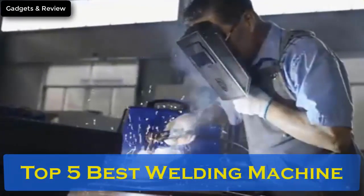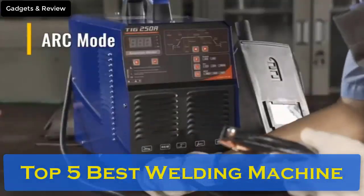Today we are reviewing the top 5 best welding machines. So let's get started.